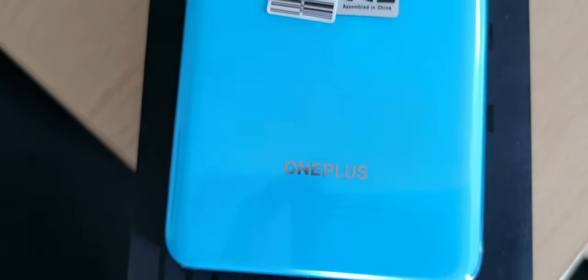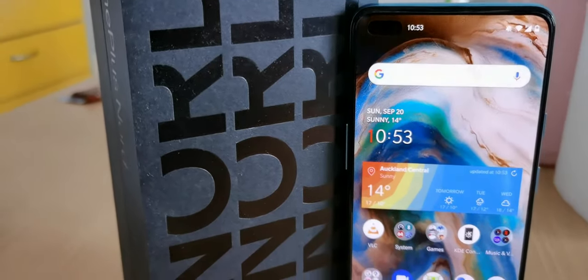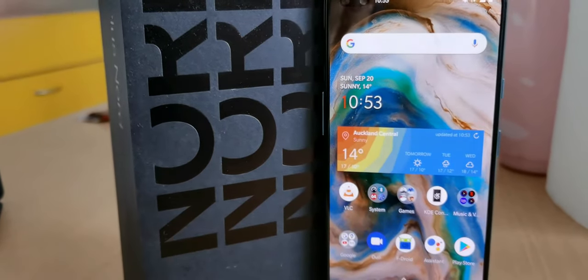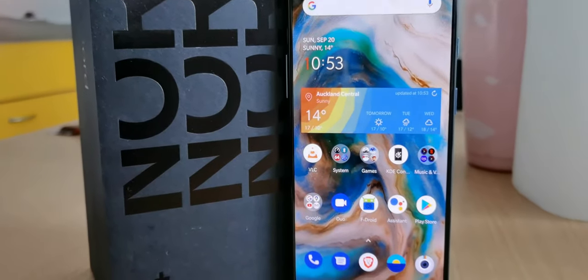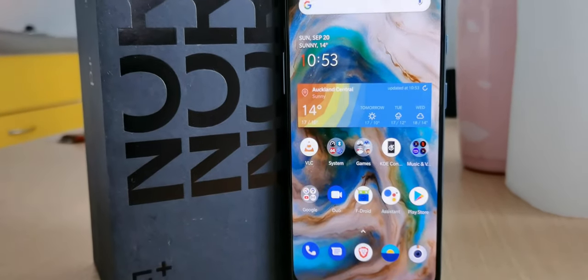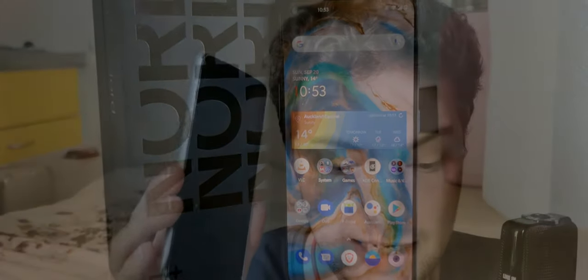I have a lot more about this phone on my channel, like a dedicated camera review for daylight and night time, as well as a comparison to the Xperia 10 Mark II cameras and a lot more. Just take a look, like and subscribe to my channel. That's everything for this review — hope you enjoyed it. Thanks for watching, and until next time.